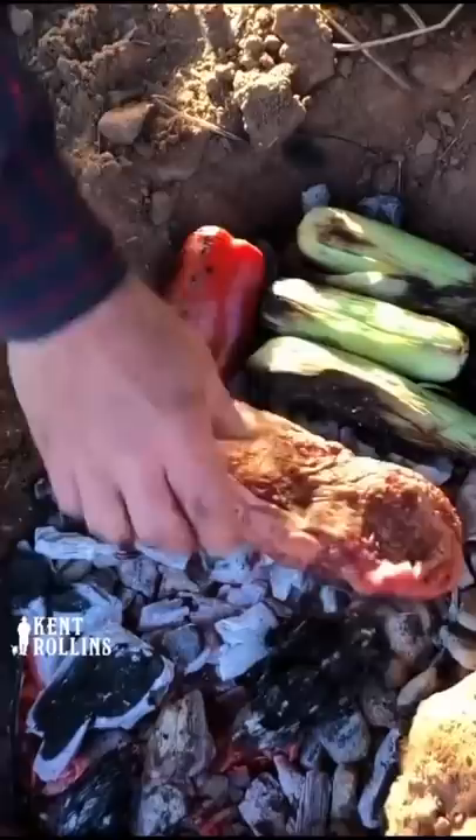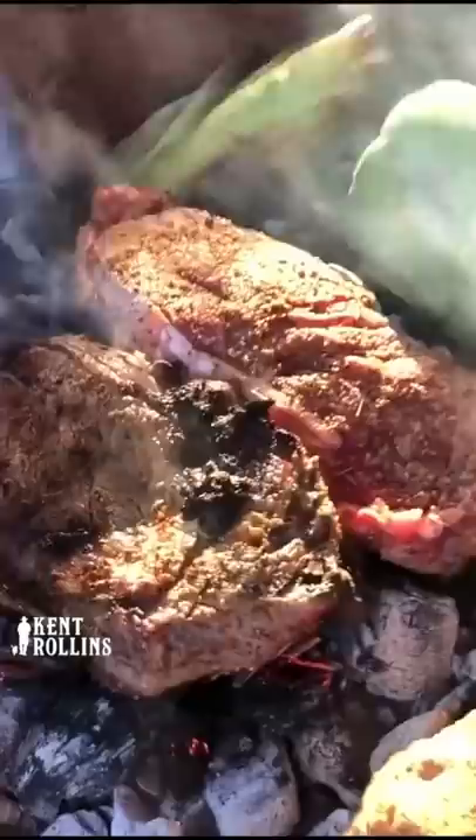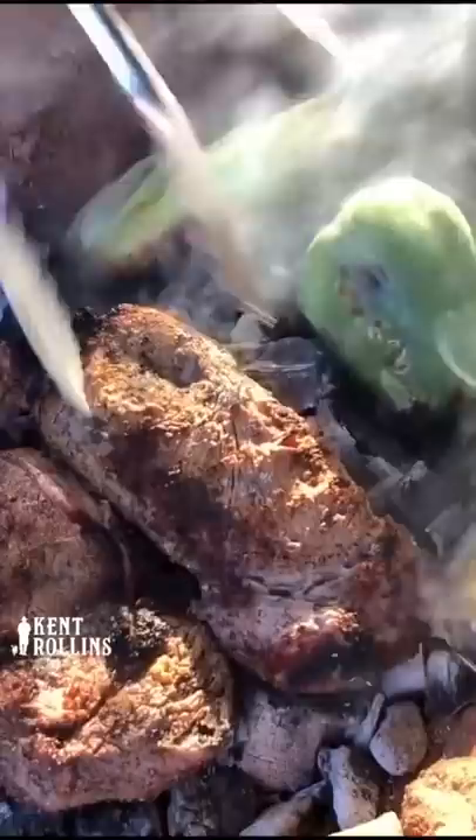I'm gonna let them go about three minutes. Oh, I like that color. You can see how that chars and caramelizes and gets everything good flavor. So we got six tablespoons of butter here.